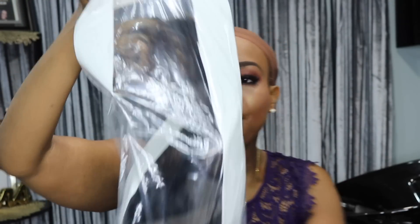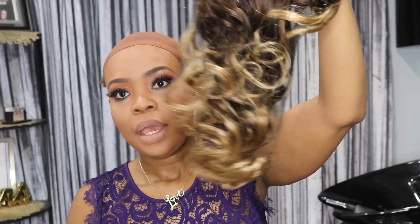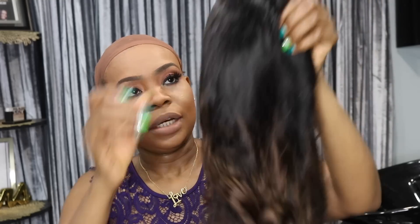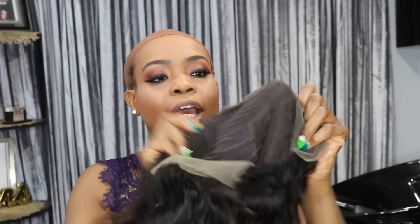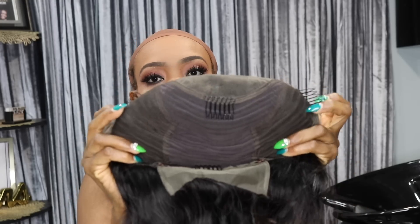Now in the bag, here is the wig. The ends are blonde. This is the inside of the wig — it comes with baby hair of course, and the lace is attached. Inside of the wig it comes with four combs.